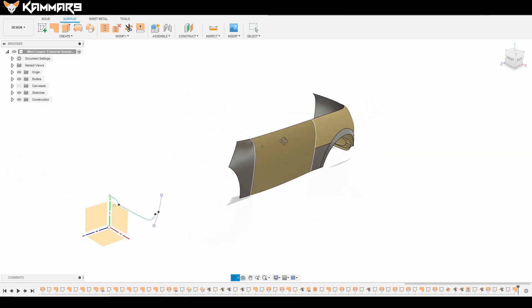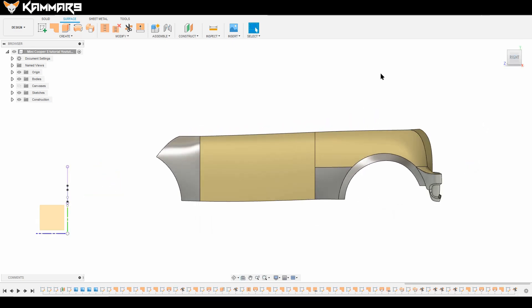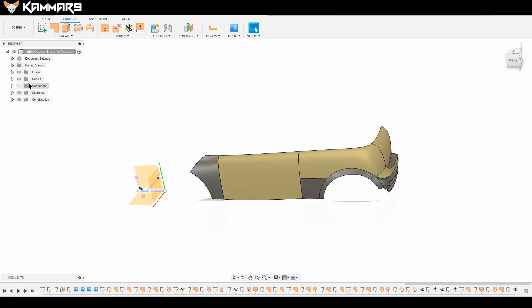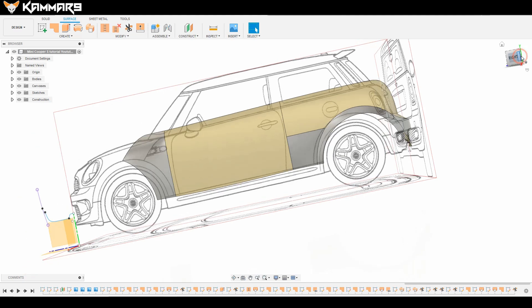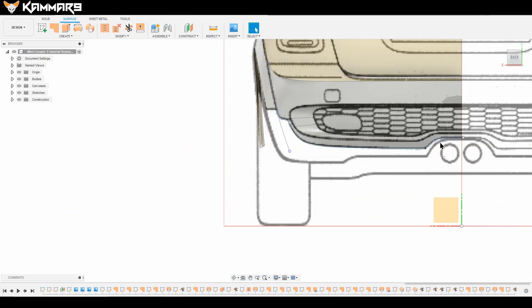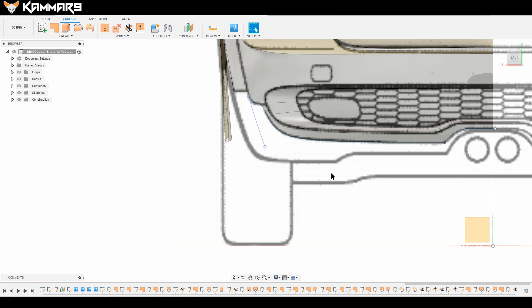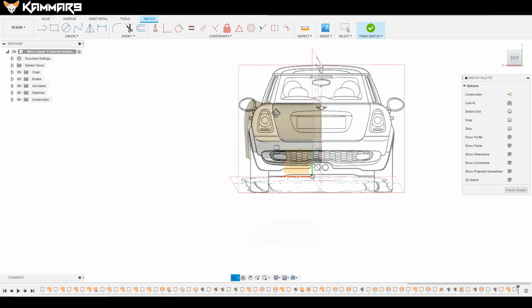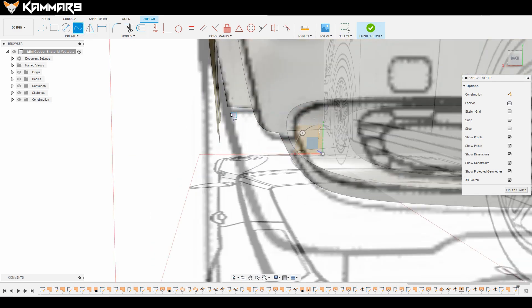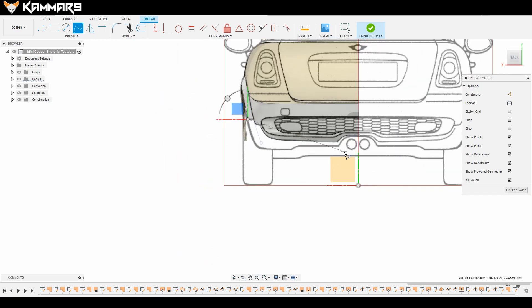Once you finish this, let's go ahead and add a new feature here to finish the back side — not the basic back side because there are some details. I will draw here. I will choose the front plane and activate the 3D sketch.